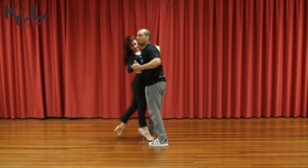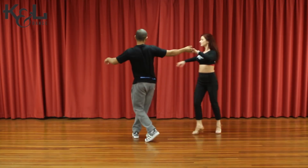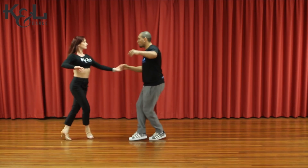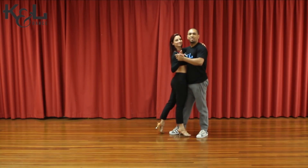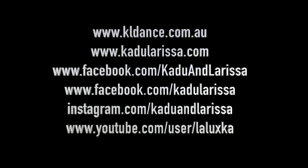Eight. One, two, three, four, five, six, seven, eight. One, two, three, four, five, six, seven, eight, and one. Oh yes, nice guys. Enjoy. I love you, thank you.